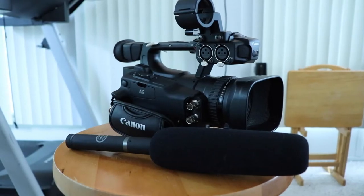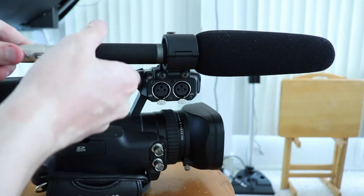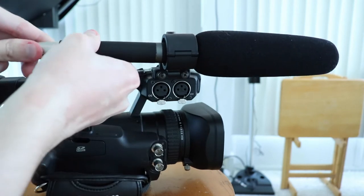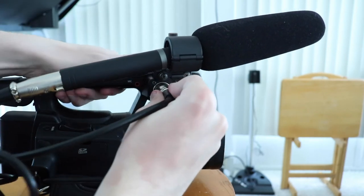Next up, you're going to want to set up the audio. Take a microphone and insert it into the little upper slot. Once that's in there, you're going to take an XLR cable and plug it into the end of the microphone and then into one of the input spots on the camera itself.